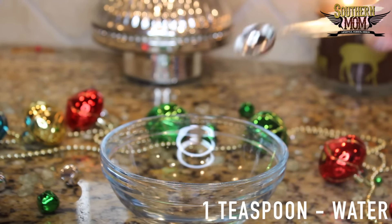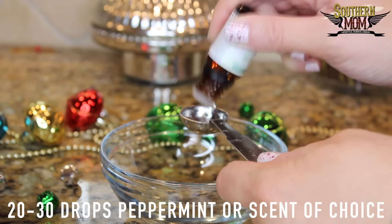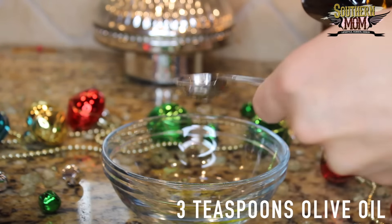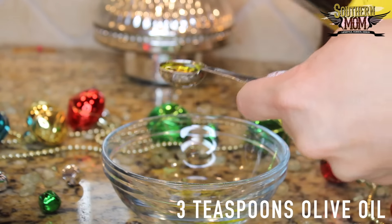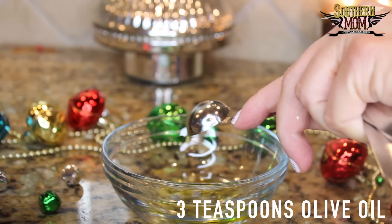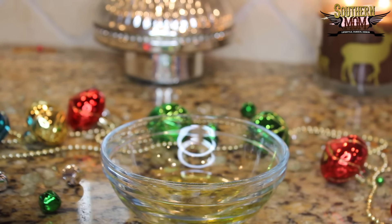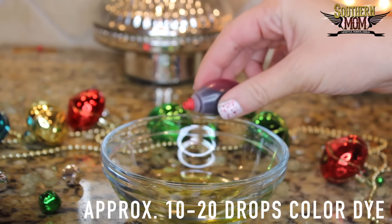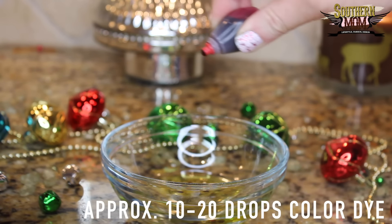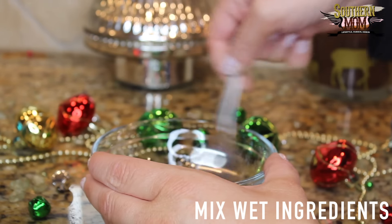For the wet ingredients: one teaspoon of water, 20 to 30 drops of peppermint or the scent of your choice, three teaspoons of olive oil, and 10 to 20 drops of color dye. Now you're going to mix all of the wet ingredients together in a bowl.